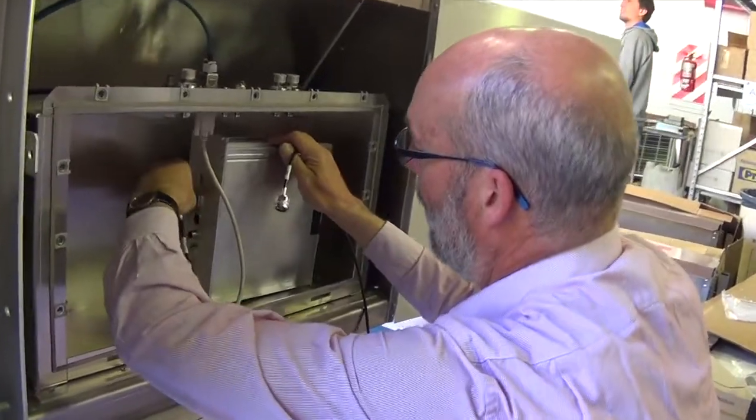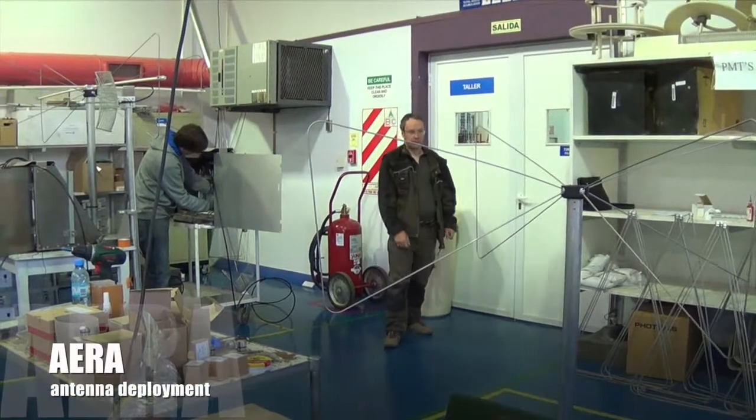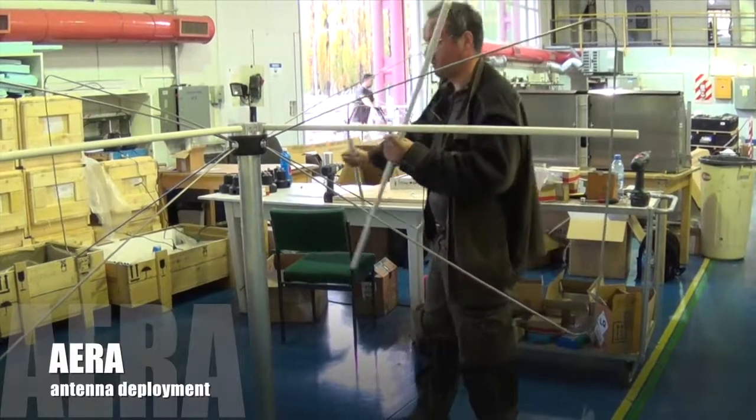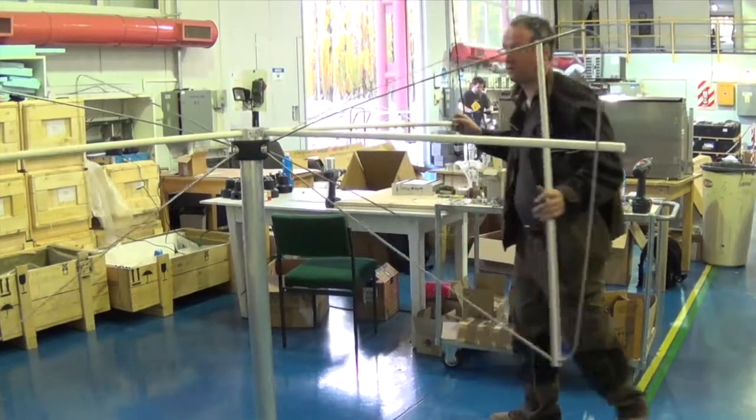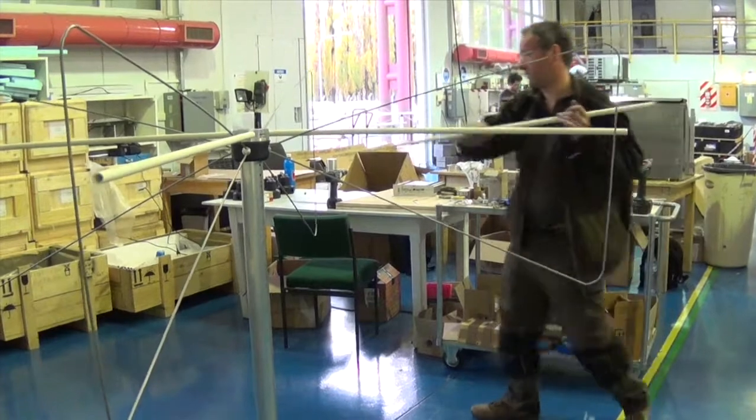This is the GPS cable. And this is for the physics antenna. So we have only dual polarization channels — only north-south and east-west.